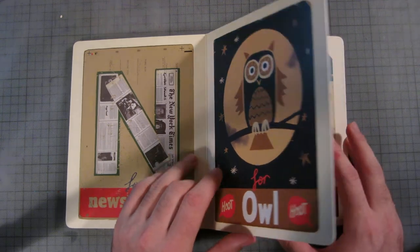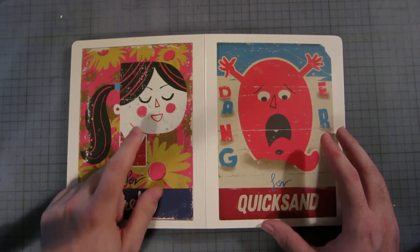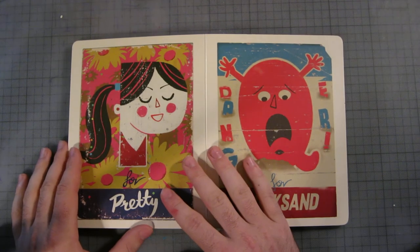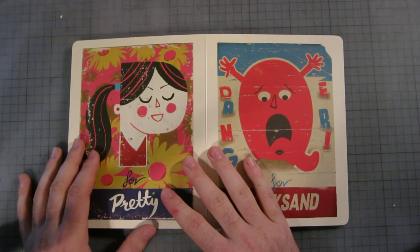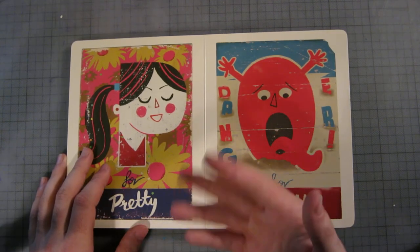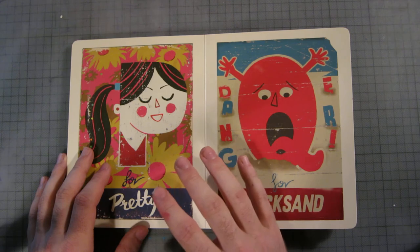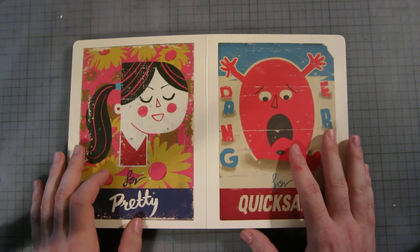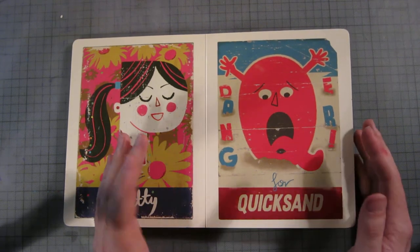P is for pretty. I don't know what's so pretty about a girl with two massive pimples on her face — she doesn't look that pretty to be honest. She kind of reminds me of this girl from my year who was in the popular group but wasn't actually attractive. Every high school has one of those — they're always somehow in charge, it's really weird.